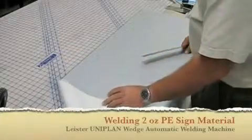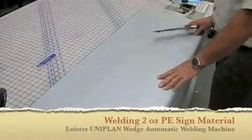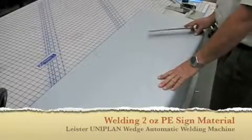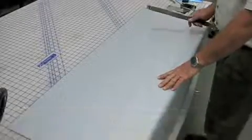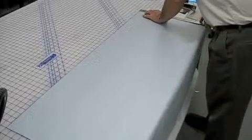This is a polyethylene billboard material, and we're going to put a pole pocket on it and a hem. To get a pole pocket about an inch and a half in diameter, we're going to measure down eight inches and fold the material over to that line.